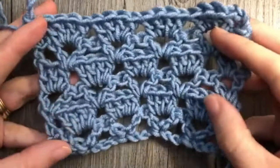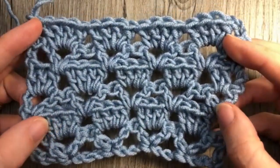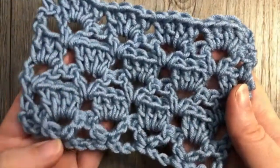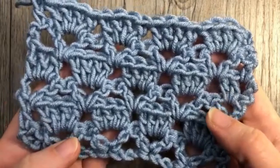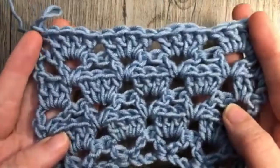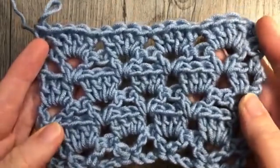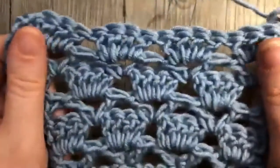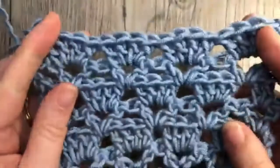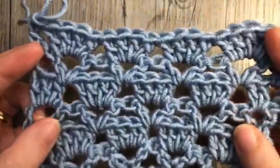Hi everyone, I'm Sarah of Bridge Textures Crochet and welcome. Today we are going to learn how to crochet the Sultan Stitch, which is the design you see here in front of me. It is made up of double crochet stitches and chain stitches. It works very quickly. The pattern has four steps to it but they're easy to catch on to. This is a great pattern if you're looking for something for a scarf, shawl, or another accessory. It is light and airy yet has quite a bit of stability to it.